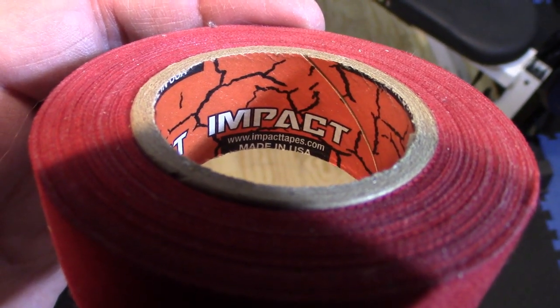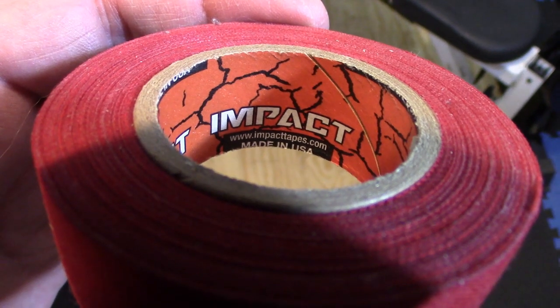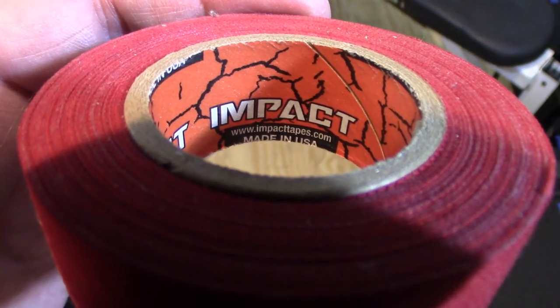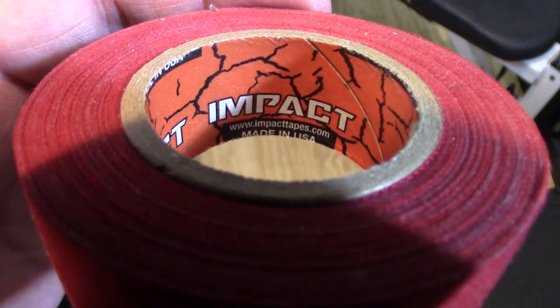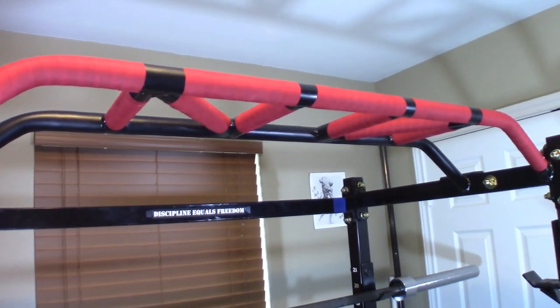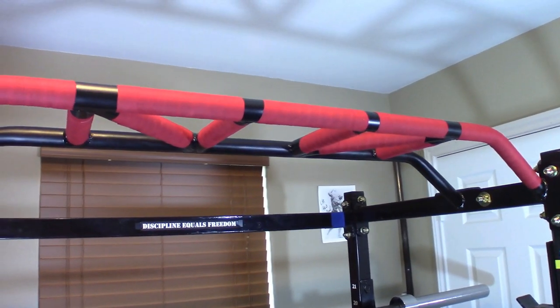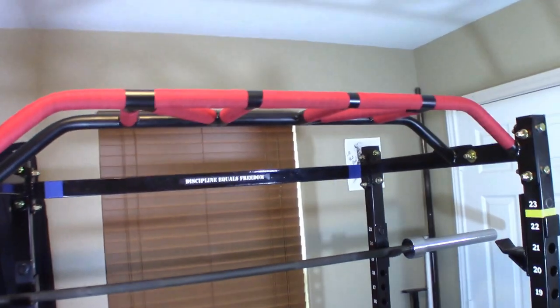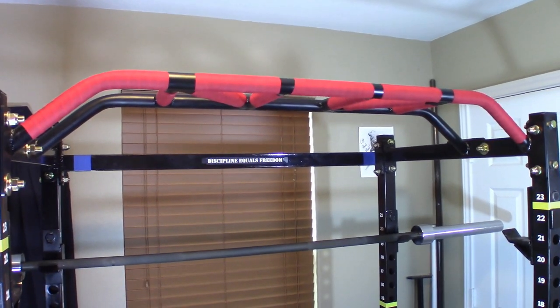If you're looking for some athletic tape for your pull-up bar, you might want to check this out. I have put the link for it in the description below. I hope you found this short video useful. If so, please press like and share with your friends. If you're not already a subscriber, I would love to have you subscribe to my channel. Thanks for watching, and as always, good luck with your fitness.